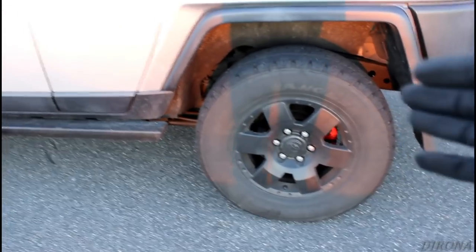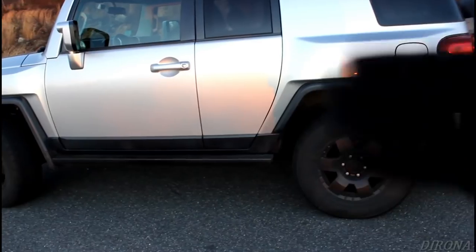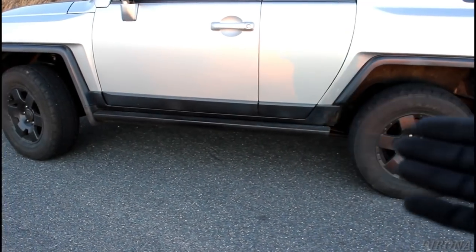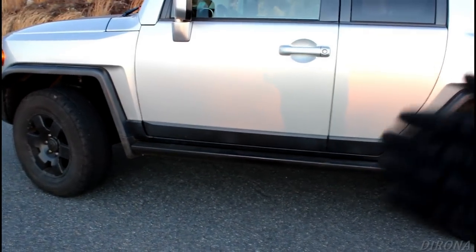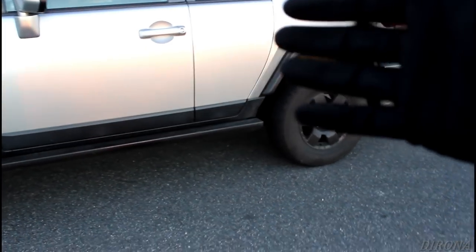I sprayed the whole frame front to back, inside and out. I have a nice attachment for the spray can — about a foot and a half long tube that goes inside the frame and sprays out the Fluid Film. I did that inside the frame, any cavity I could find on the underside of the body, and also any spot underneath the body where we were getting a little bit of surface rust. I also sprayed inside the rocker panels.